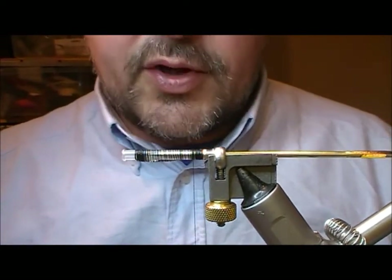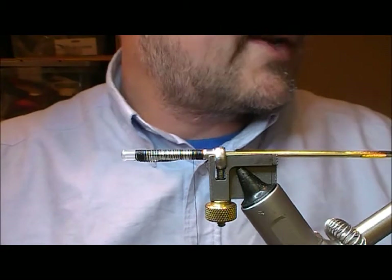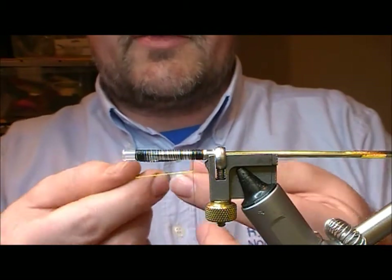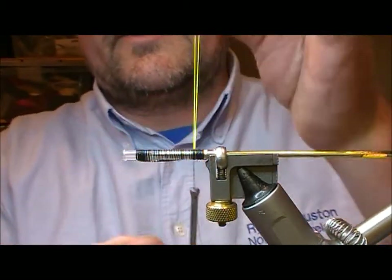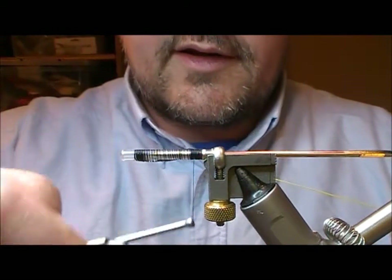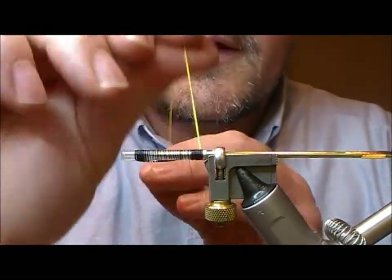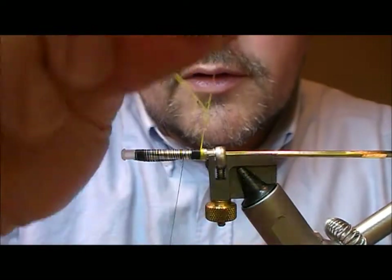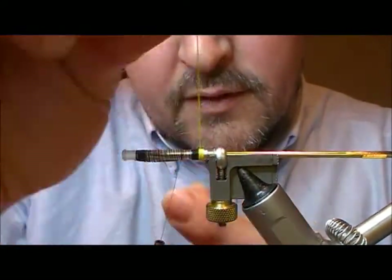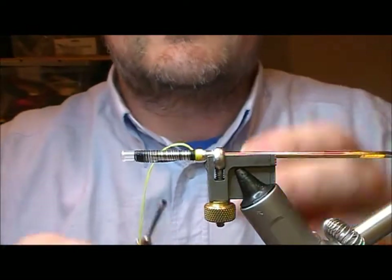I want a yellow tag on this, so I'm going to use a bit of Glowbrite. Pull off a section of that, put it out behind my bobbin holder and match up the two ends. So now I have a double strand by a loop attached to my tying thread. I can slide that down to catch in, wrap it back to our silver portion, wrap it nice and tight, and tie that off.